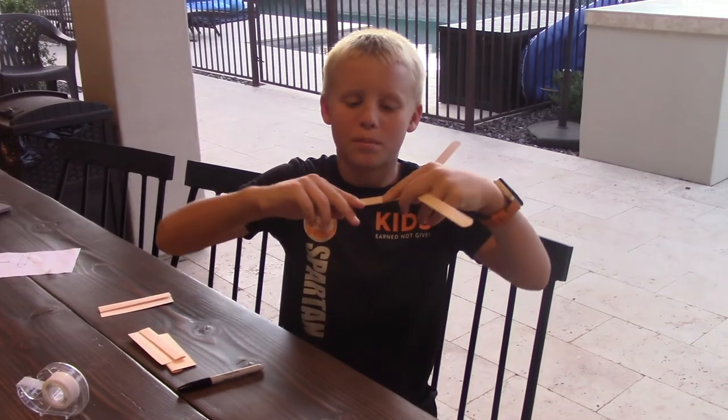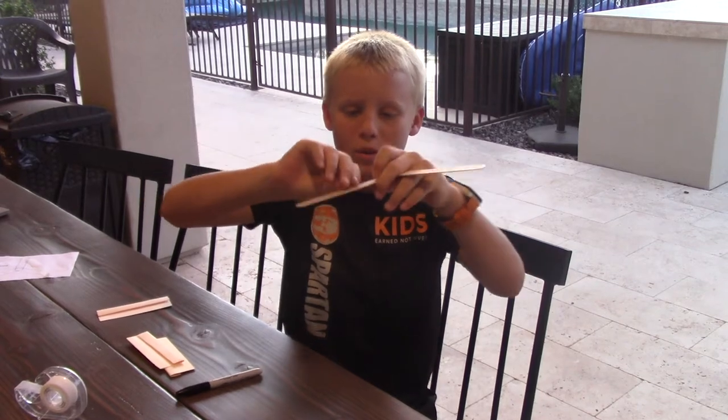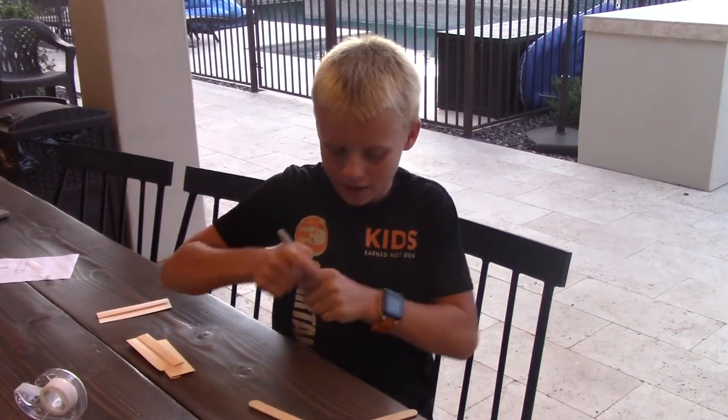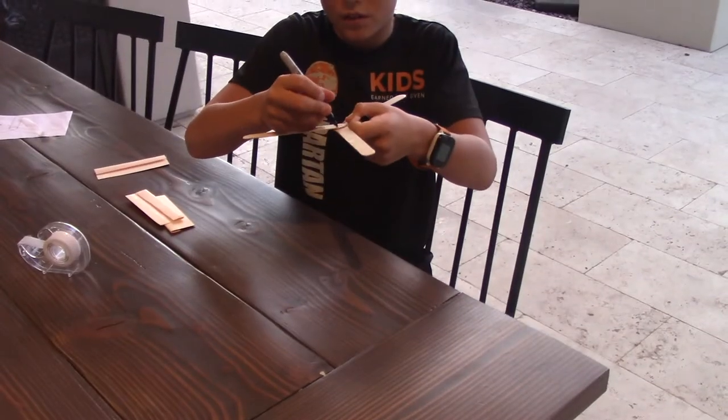Now bend your blades upwards a little and mark that side as the top.